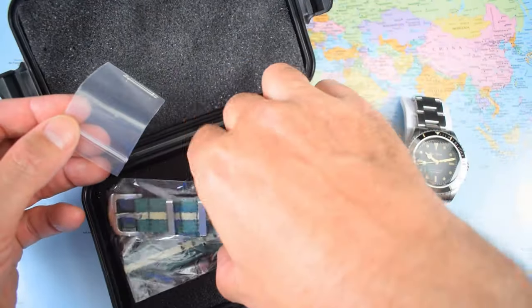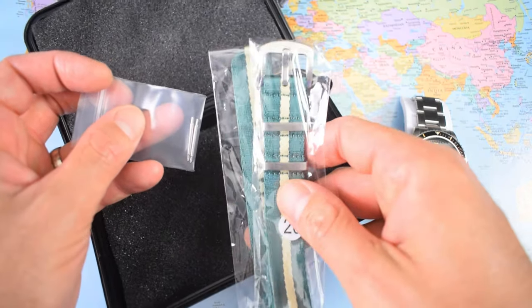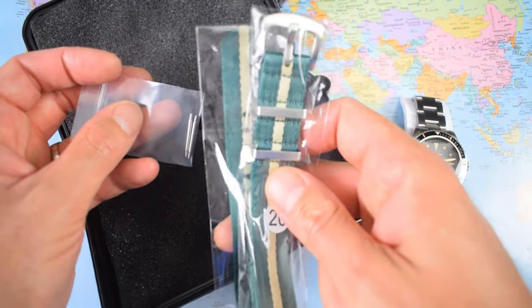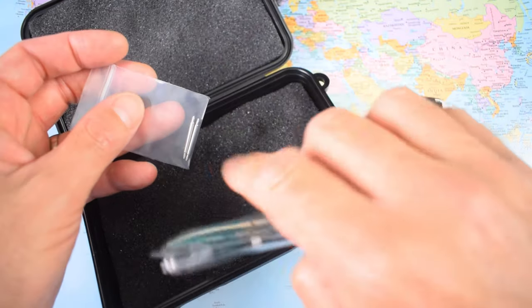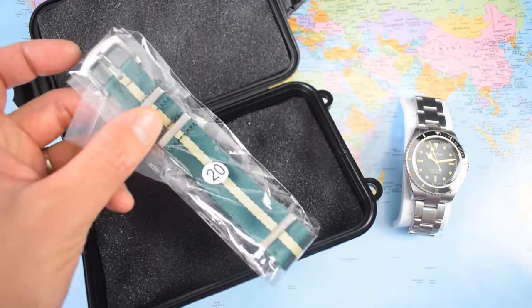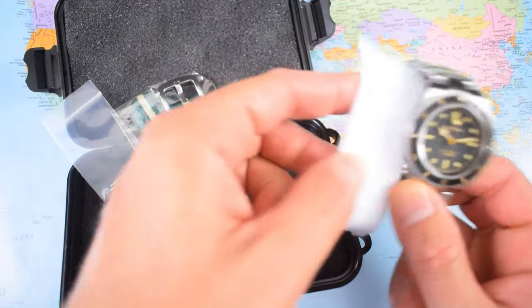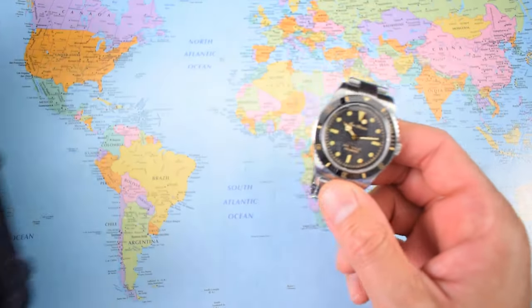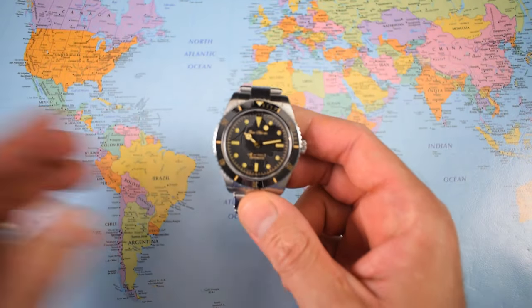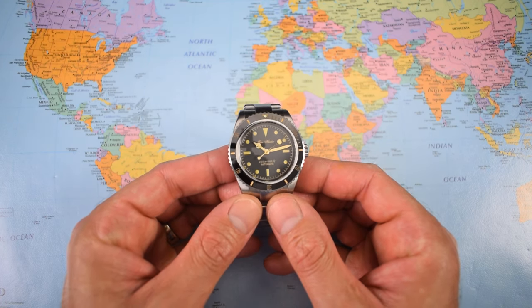As a bonus, they have added in a NATO strap and a couple of nice spring bars — though it is a bit of a missed opportunity. It's a high-quality NATO and I will show the watch on it later, but they could have included a Bond NATO, because this is essentially a homage to the 1953 Rolex Submariner as worn by none other than Sir Sean Connery himself as Bond in Dr. No and various other early movies.